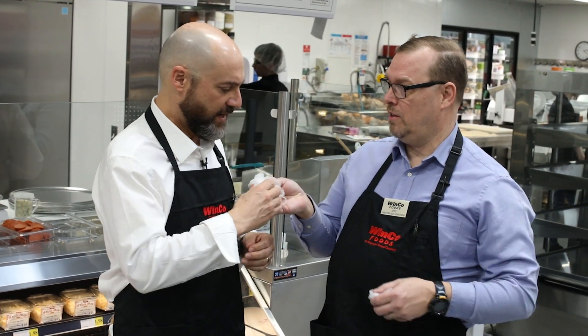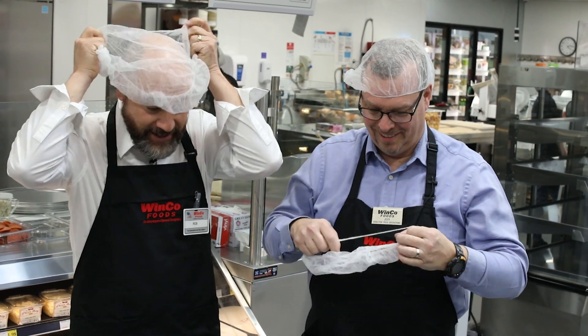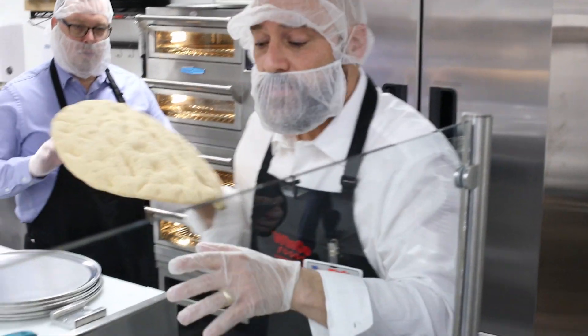I'm with Jeff, director of pizza operations here at WinCo. Jeff, I'm ready to make some pizza, let's go! First we've got hair nets — yeah, even if we don't have hair we have to wear them. You kind of had to throw that in, sorry!